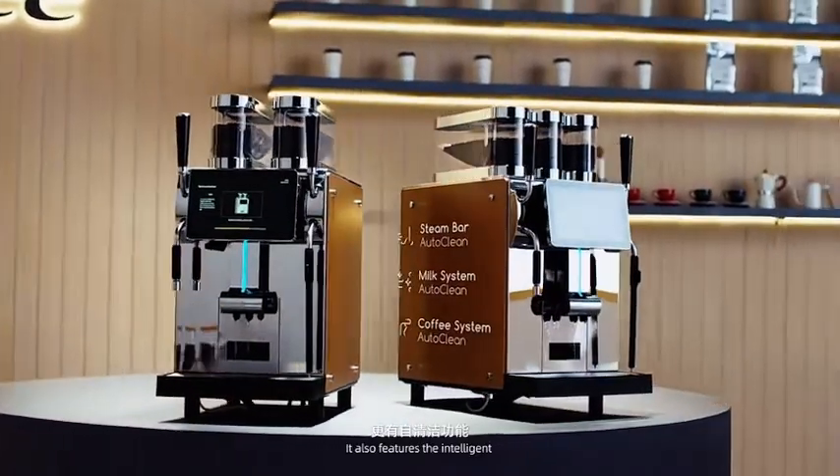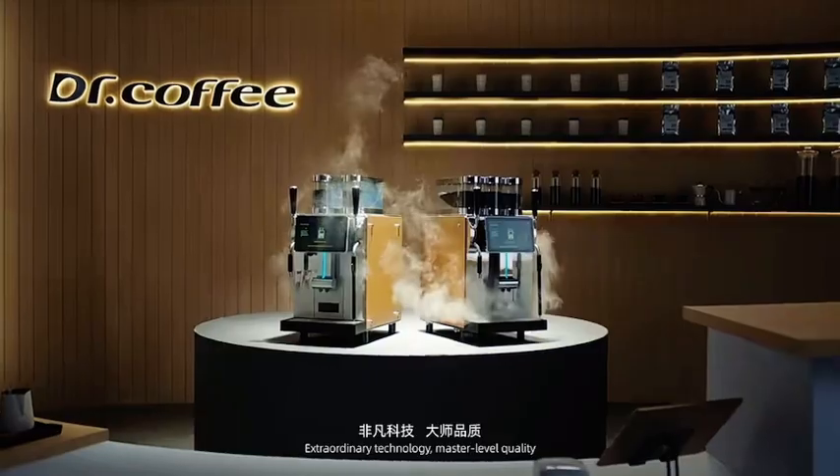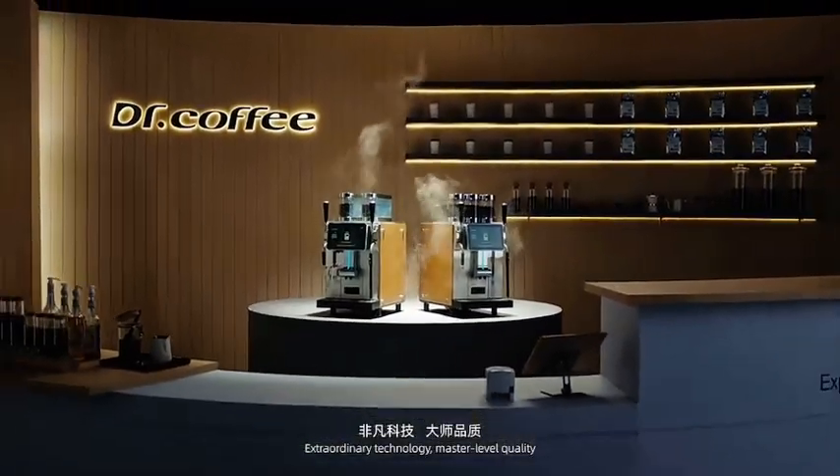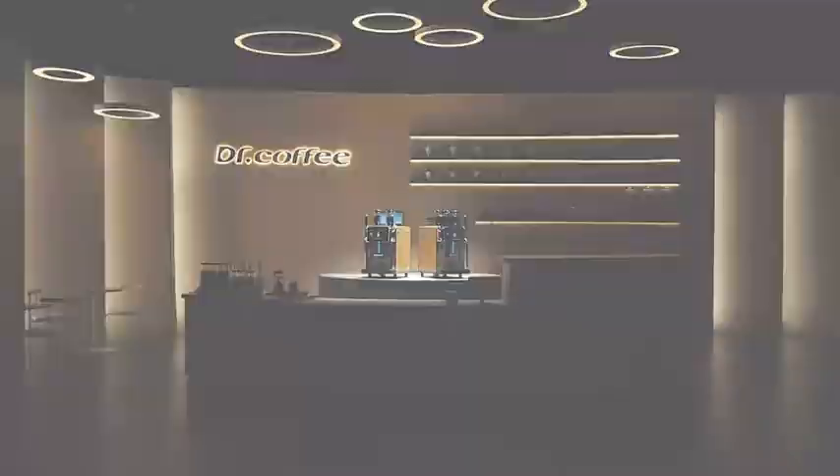It also features intelligent auto clean to relieve the day. Extraordinary technology, master-level quality — Coffee Master from Dr. Coffee.